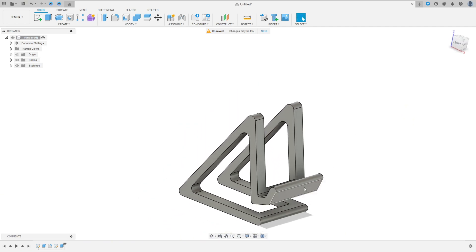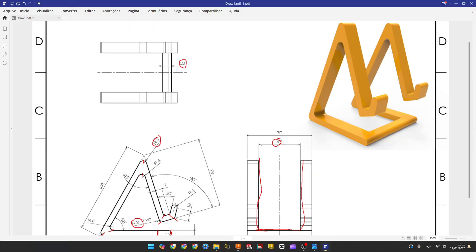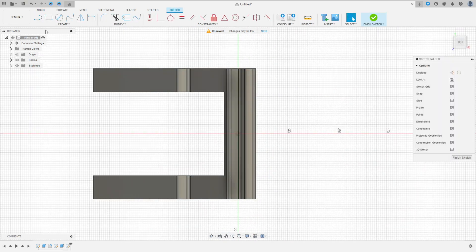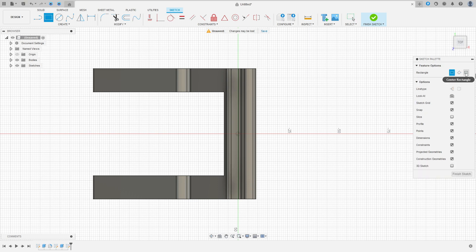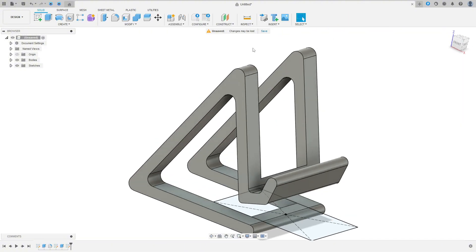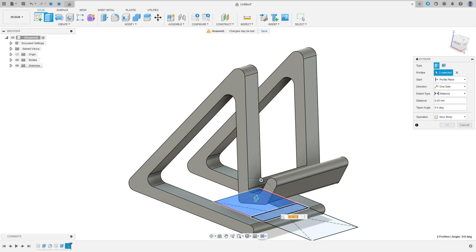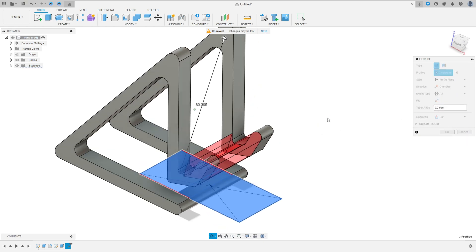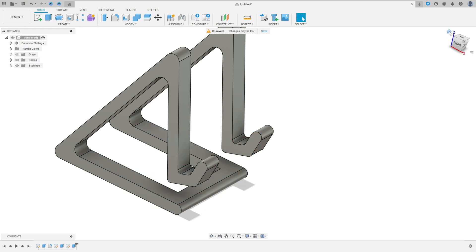But now we need to make a cut here in this part — remove this part here. Go to create a sketch, select this face here. Select a rectangle — center rectangle. Click here in the midpoint. Make a rectangle here 60 millimeters by 45 millimeters. Finish the sketch. Go to extrude, select this rectangle here. The operation here is cut, the extend — all. Press okay. We made this.